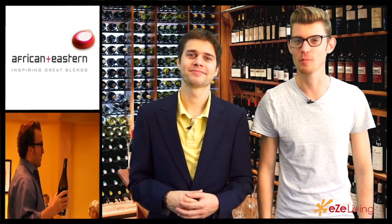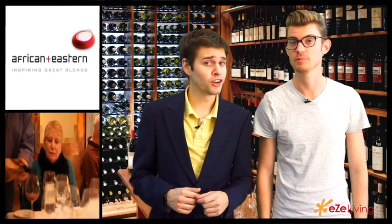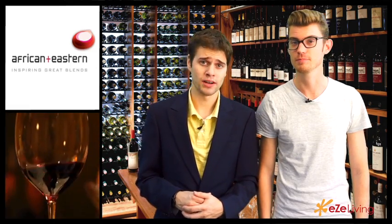Hey guys, welcome to EasyLiving.com. Today we're going to be talking about wine tasting. Don't get afraid because even if you are a newbie, we've come up with a few steps that you can do to at least fake it to look like a wine connoisseur. So without further ado, here are the five S's to trying wine.